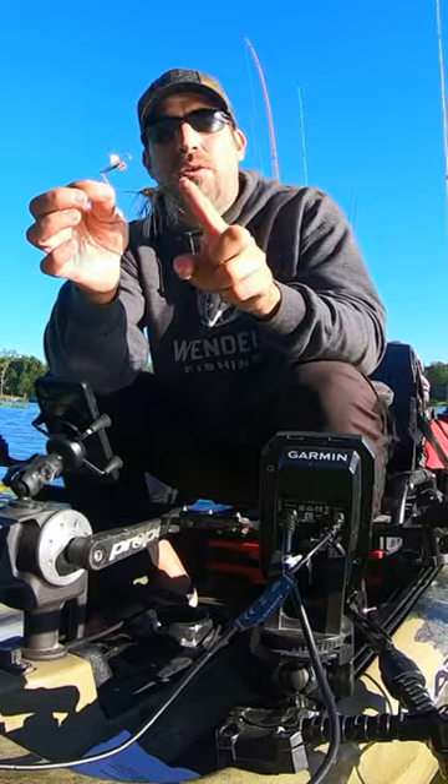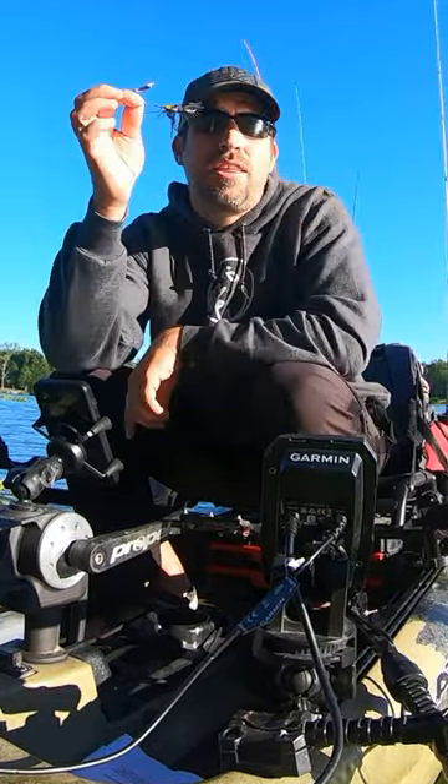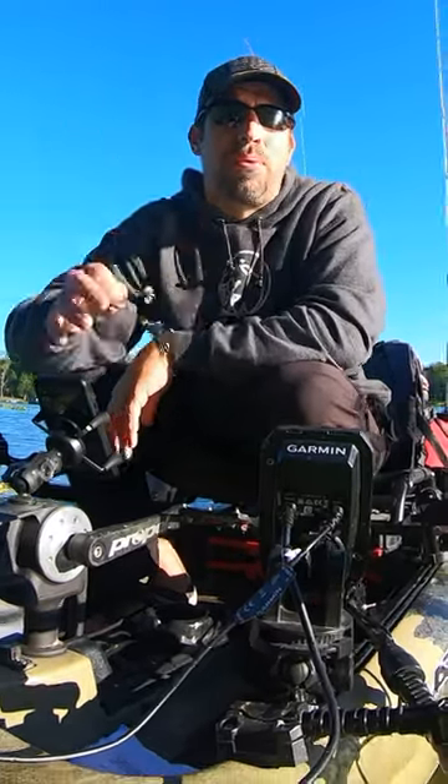If you find yourself getting a lot of short strikes, you might want to consider adding a hook trailer. Take this out post-Labor Day and you will start picking up some bass.